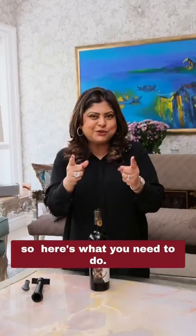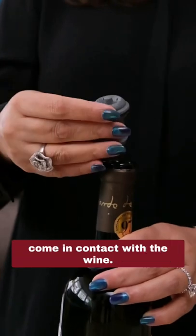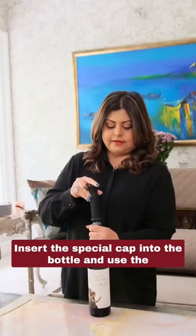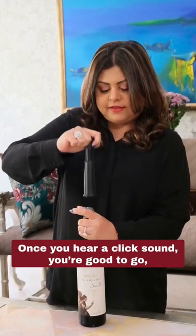So here's what you need to do. Number one, you need a vacuum pump, creating a vacuum and not allowing the oxygen to come in contact with the wine. Insert the special cap into the bottle and use the hand pump to pump the air out of the bottle. Once you hear a click sound, you're good to go. The bottle is now sealed.